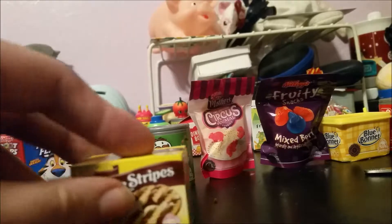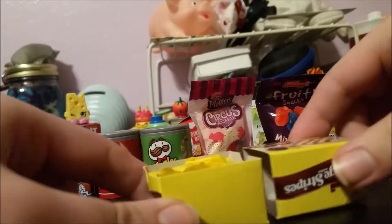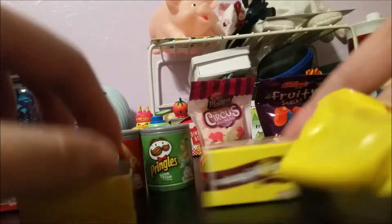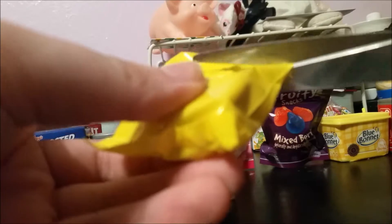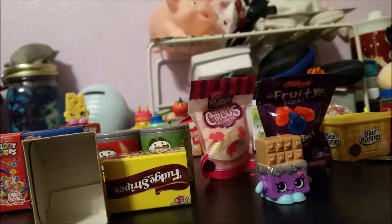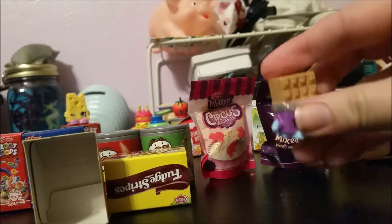Moving on to the Fudge Stripes, which just opens like a shoe box. I can't tell you the number of times I've gone to Dollar General with my sister and she's begged me to get her a box of Fudge Stripes. Anyway, here we have a very nicely colored Cheeky Chocolate — Cheeky is from season one.